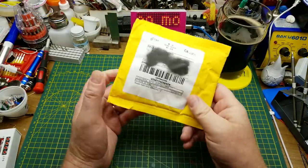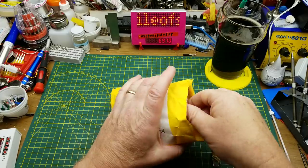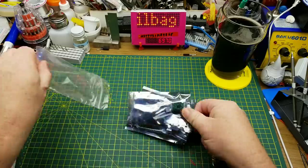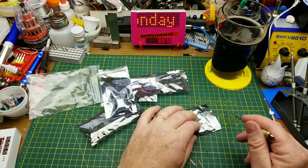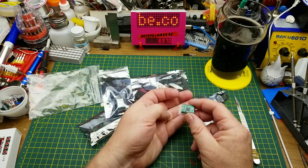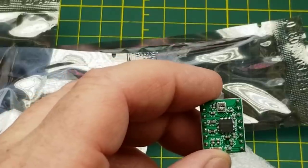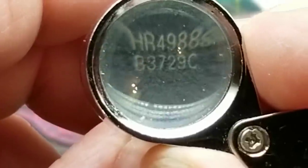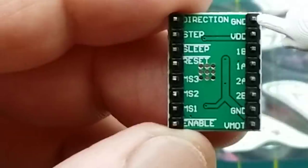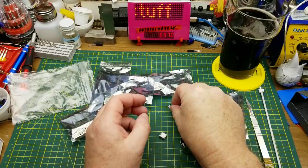Stepper motor drivers — interesting. Seems like something I probably would have ordered. I have ordered a few different kinds. Looks like a package of five; they tend to come in packages of five, because if you're doing a DIY 3D printer or CNC machine, you typically use them in groups of fives. I think these are the same as the ones I started off with in my Skycam project, based on the HR4988. As we've seen before: direction, step, sleep and reset, micro-stepping, and enable pin, ground and voltage for the control side, ground and voltage for the motor side, and the four motor coil wires.